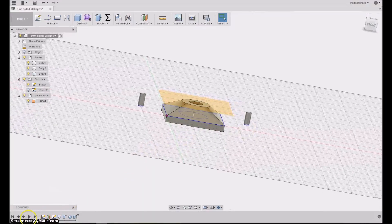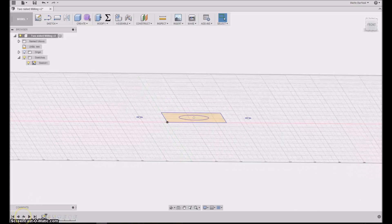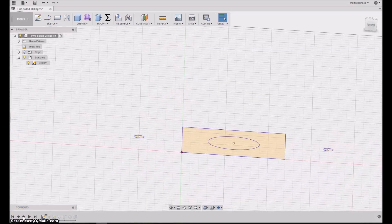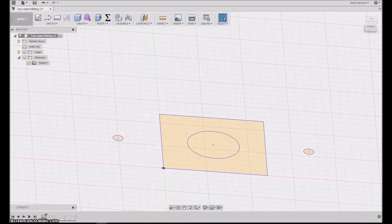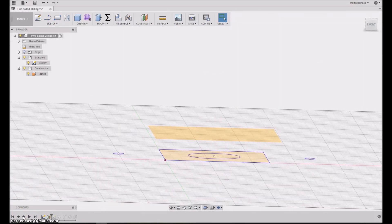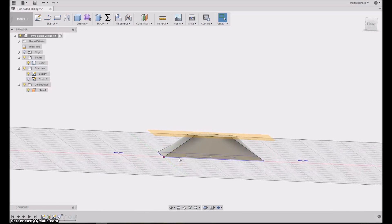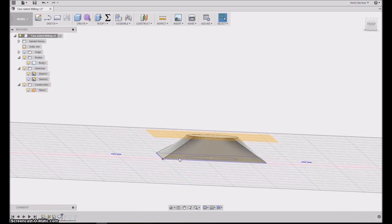To recap how I drew it, I'll put the timeline back all the way and go through it step by step. First I drew the sketch with the square and the circle, and two circles indicating where I want the pins to turn the object around. Next I put in an offset construction plane, drew the circle on it, and used the loft command to make a body that started as a square and ended as a circle.